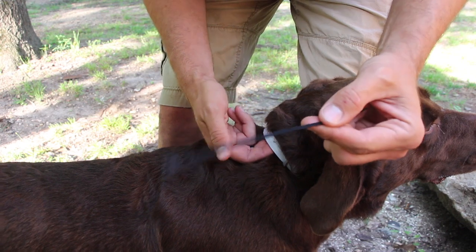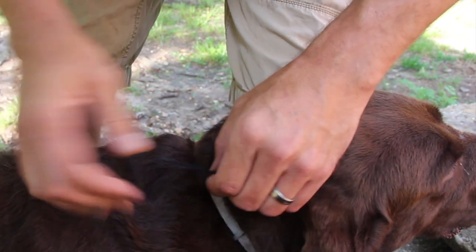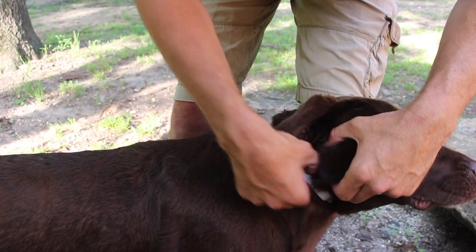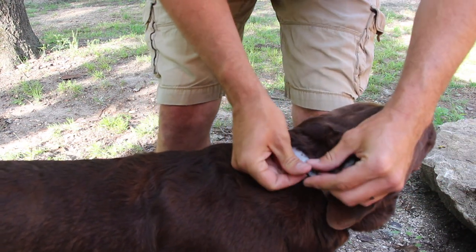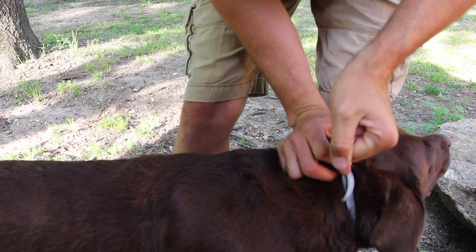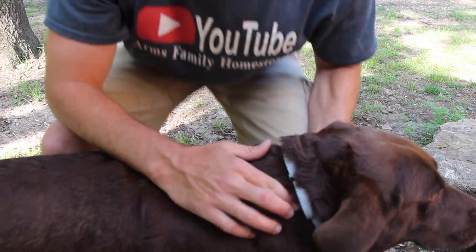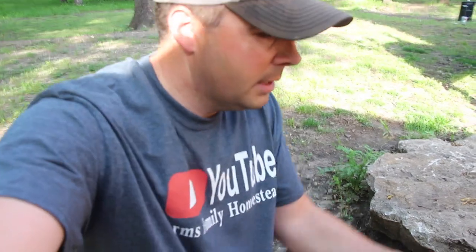I'm going to take my zip ties and put one up pretty close to the buckle and cinch it on really tight, then trim the excess. I'm also going to come a little farther toward the tag end and put one there too, cinching it down really tight because I don't want to lose this $52 flea collar like I have in the past. So there you have it — flea collar installed, and Bella should be set for about six months.